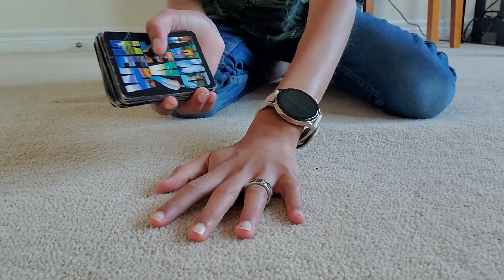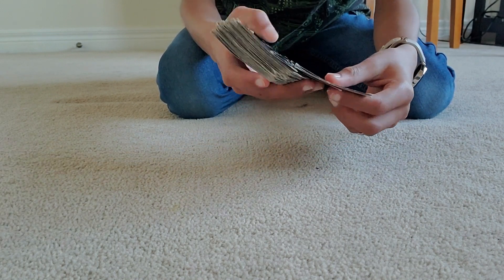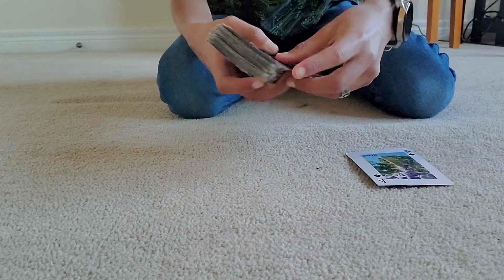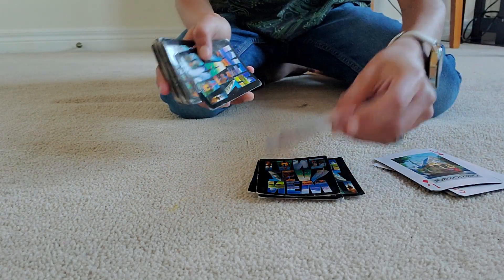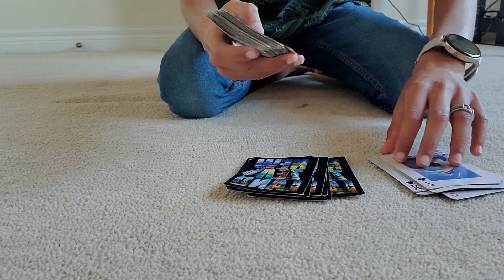After this is done, the magician says: I'll deal two piles — a face-up pile and a face-down pile. In the face-up pile, if you see any of your cards, say stop. So the magician starts dealing out the cards, but the spectator never sees any of their chosen cards.